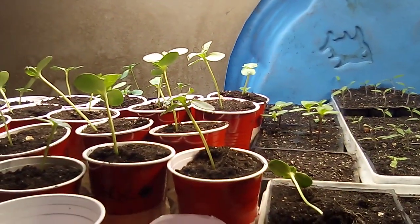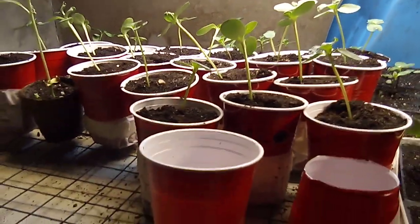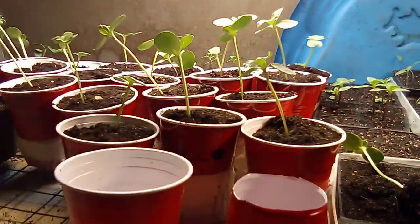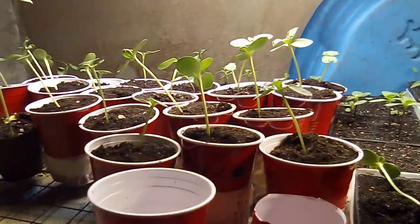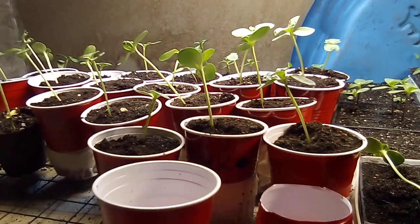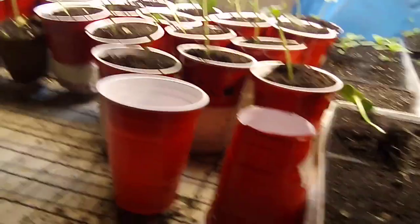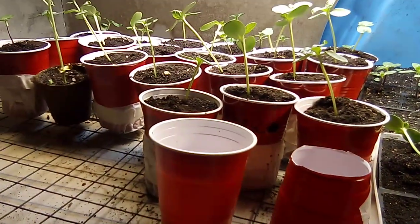It's not a hard thing to do: cut out the bottoms, put a coffee filter on them, tape it up, and put your plant in. Do your own experiment — do a couple without the bottom cut. We're going to monitor these plants' growth over the next couple of weeks and months and see if there is a difference between air pruning and not air pruning.